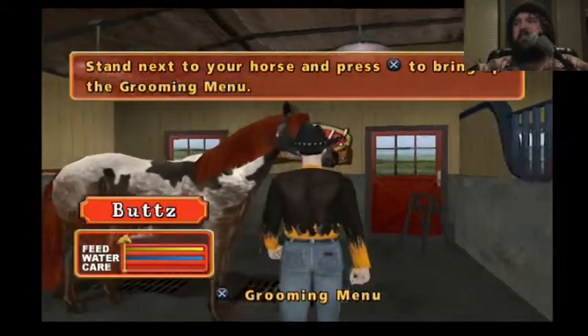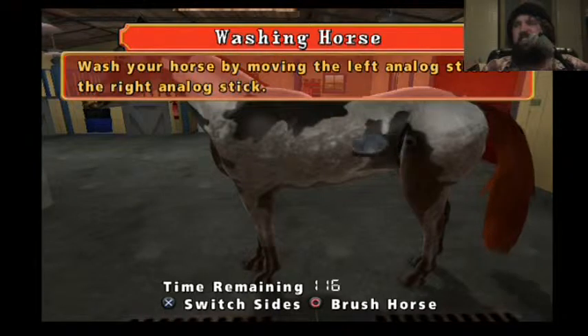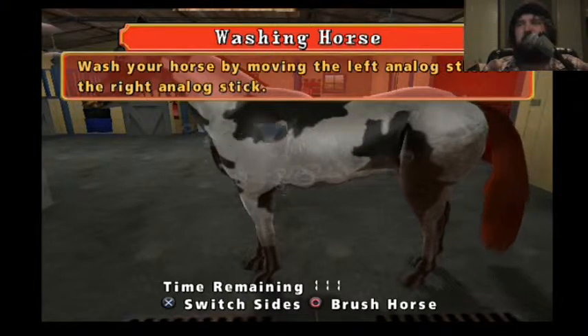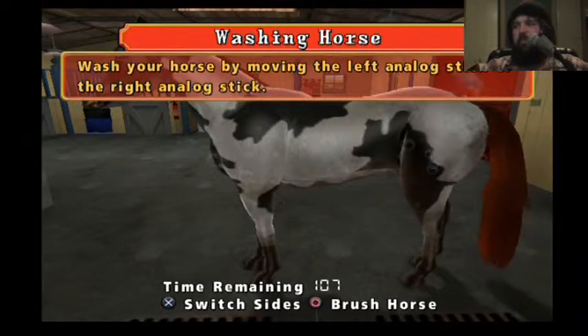Stand... now select groom horse from the grooming room. Oh my word... wash the horse by moving the left analog stick and the right analog stick. Da-da-da-da... that is like the worst singing ever.